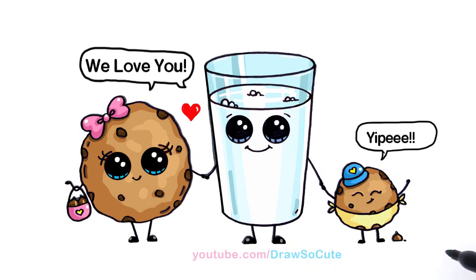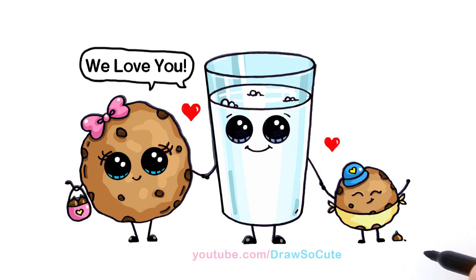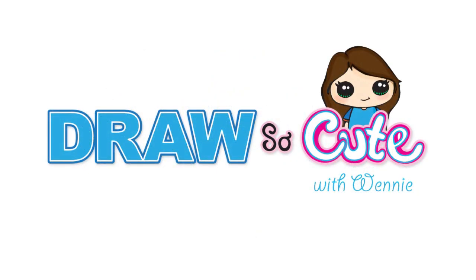There you go — my milk and cookie family! I hope you love this silly but very cute drawing, and I hope it inspires you to have fun with your own drawings. Thanks so much for watching, and please subscribe to get updates on more DrawSoCute videos — see you later!